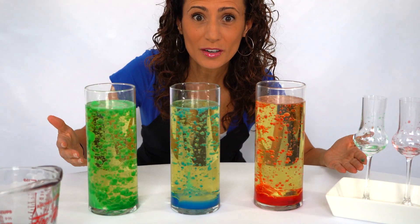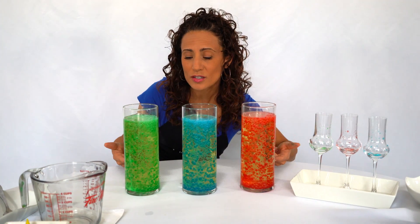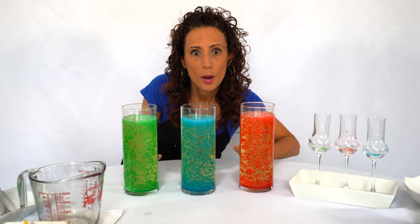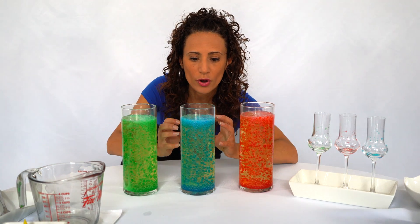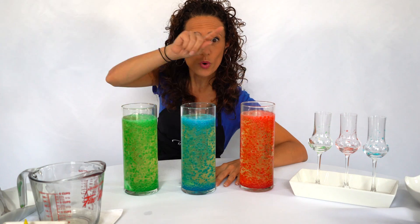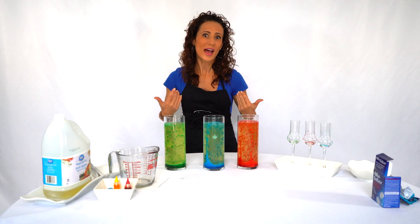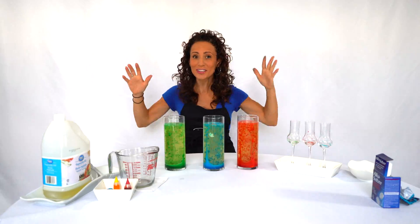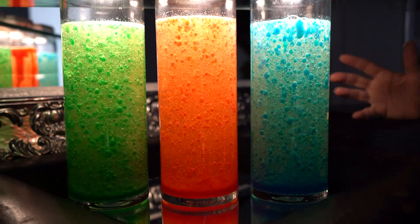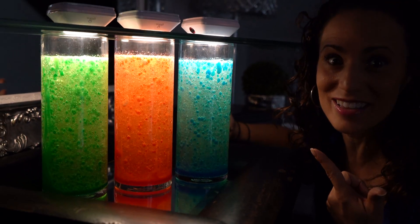Wow, do you see what's happening? Look at all these bubbles! Check out the vinegar — it's staying at the bottom because it's more dense than the vegetable oil, so it always stays at the bottom. The Alka-Seltzer tablets are creating bubbles and attaching to the color, going all the way up, and when they pop the color falls back to the bottom — it keeps going in a cycle! Isn't that awesome? I love this. And I got a surprise for you — we're doing it in the dark with lights. Check it out, now that's a cool surprise!